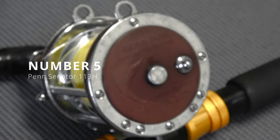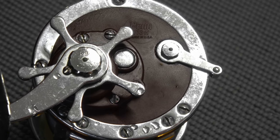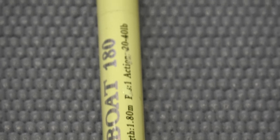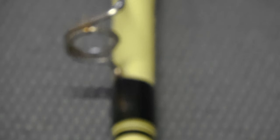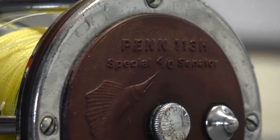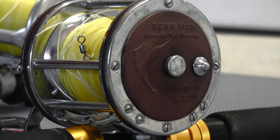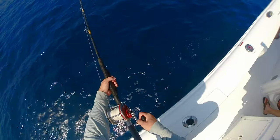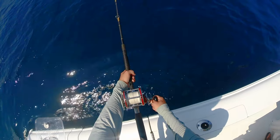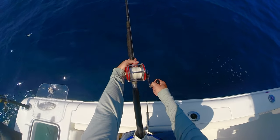The rod and reel combo for number five has found its way onto probably thousands of boats in the Gulf of Mexico, and that is the Penn Senator and Headboat 180 rod and reel combo. The reel is a Penn Senator 4-aught, also known colloquially as the 113H. It is a bulletproof, weatherproof tank of a reel that will pretty much catch anything you set its sights on. This reel is cheap, bulletproof, and catches more fish than any other reel on this list.